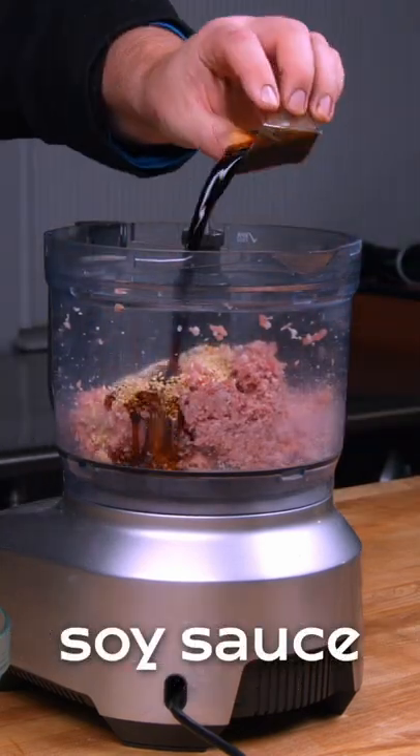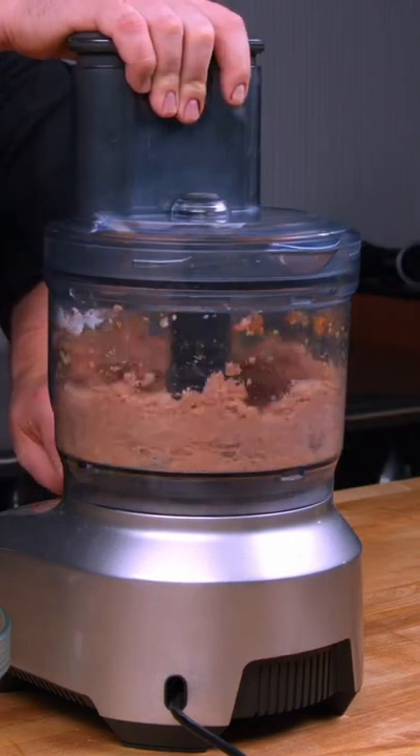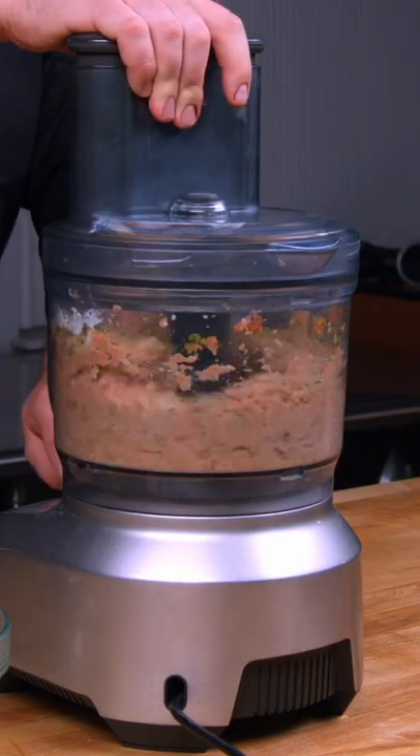When making the filling, we use a secret ingredient called sodium tripolyphosphate. This ingredient allows you to make the perfect dumpling filling in under a minute in a food processor.